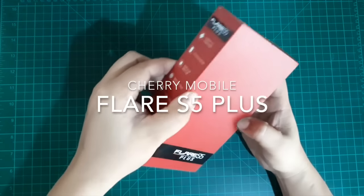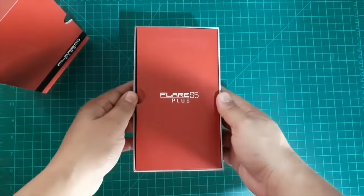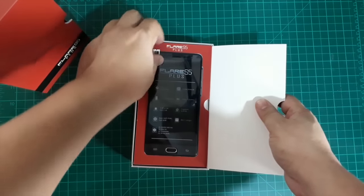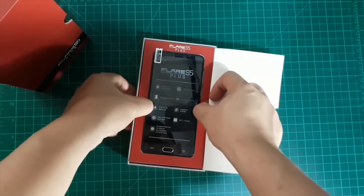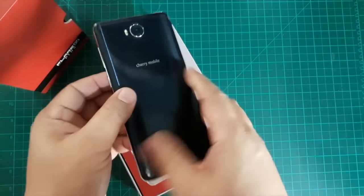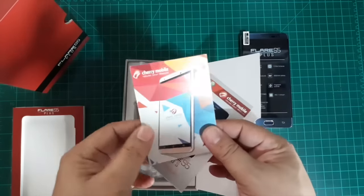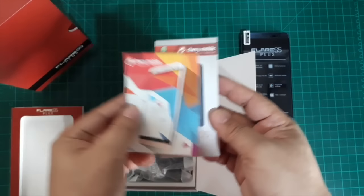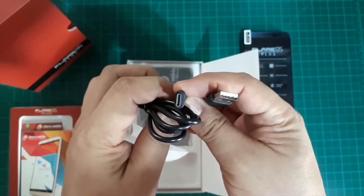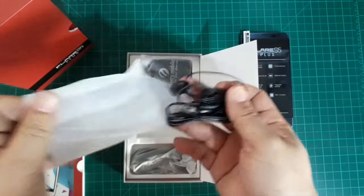Let's proceed and unbox the Flair S5 Plus first. Aside from the new box and packaging, the device is something new from Cherry Mobile because the Flair S5 series is exclusively designed by Cherry Mobile. Therefore, you cannot accuse Cherry Mobile of simply using an OEM device that was copied or rebranded from another brand abroad.